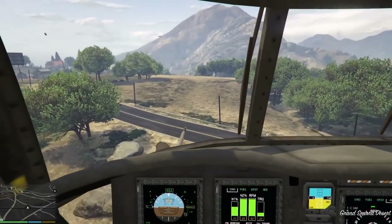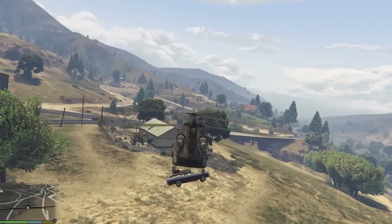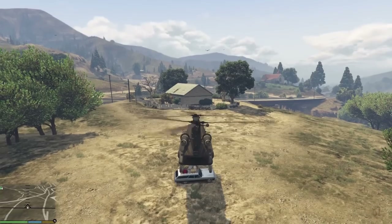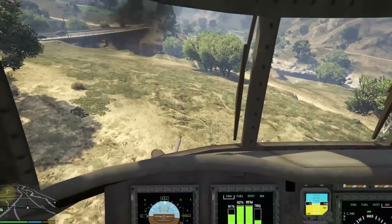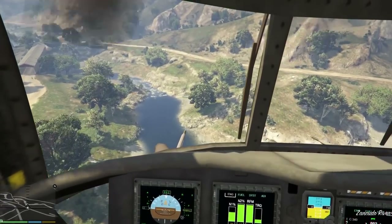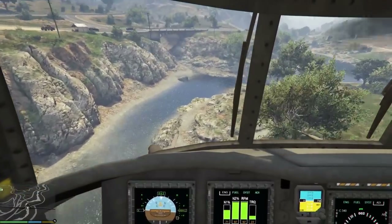We're really close — let's set it down nice and easy right here behind this house. Just nice and easy, add a little power — and we're down. Release it, there we go. Now let's do some low-level flying. Always love doing that, especially down here in the valley. It just flies like a dream — you guys are really going to enjoy this one.